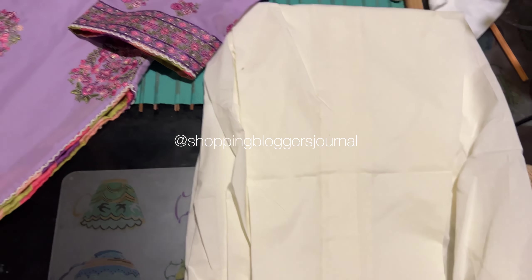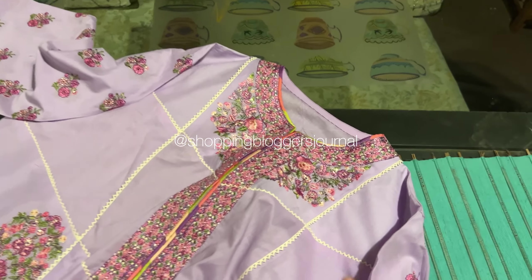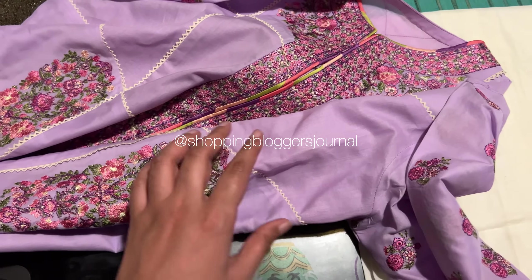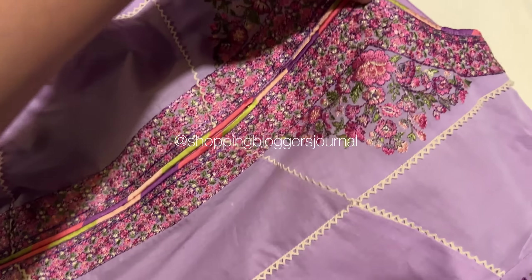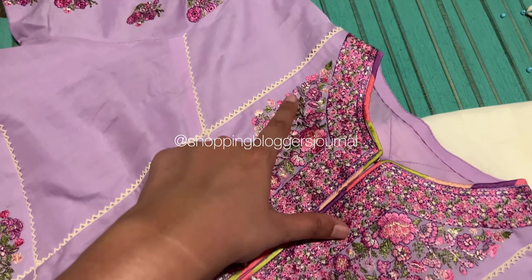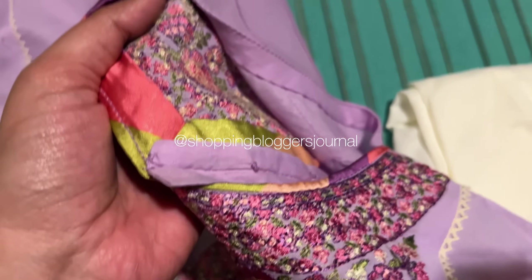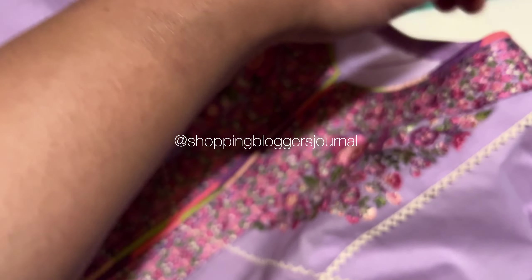The panels look very nice. The trouser has been kept plain white with this outfit. I also want to show the back — the back neck has been made as well.